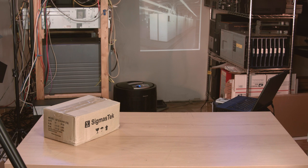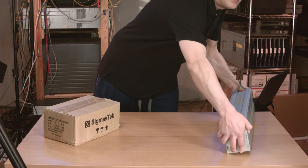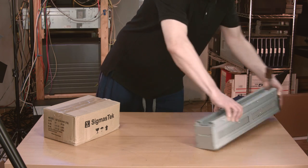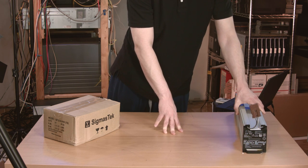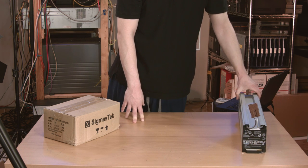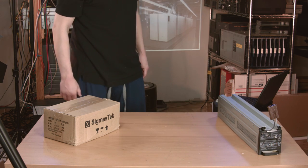Here on the table I of course have some batteries. One of the reasons that this UPS weighs so much is that it takes 16 — that's right, 16 batteries. I got those on eBay, and the reason I went with Sigmas Tech over like PowerSonic or some other brand is because I've seen other people use them in this type of APC UPS before. Maybe they suck — I guess only time will tell — but I hope they'll last at least a few years.